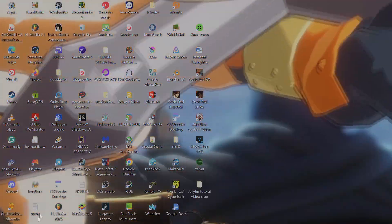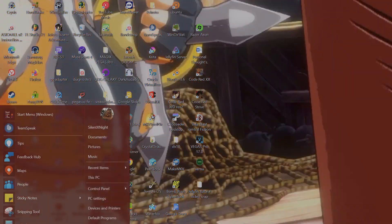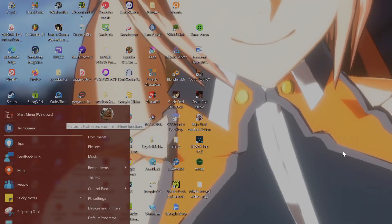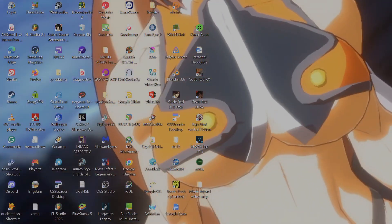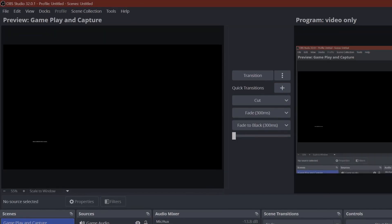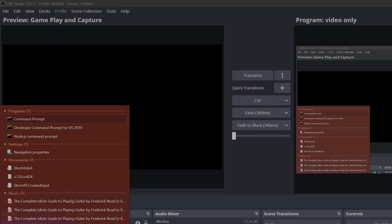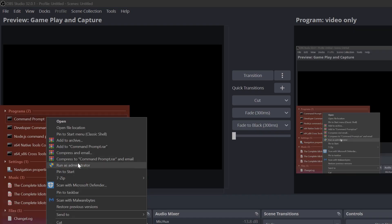You're going to have to go to the start menu and type in 'command prompt.' You're going to type in command prompt, then left click and run as administrator.